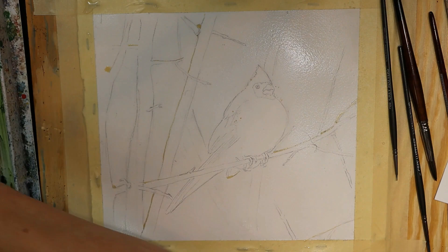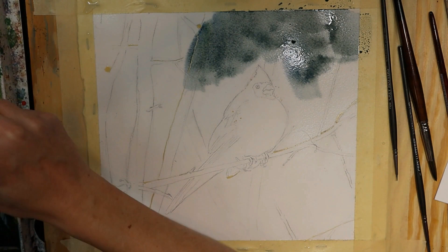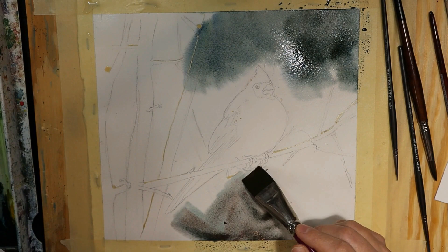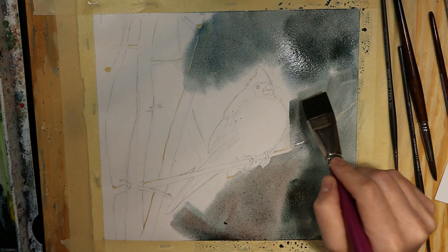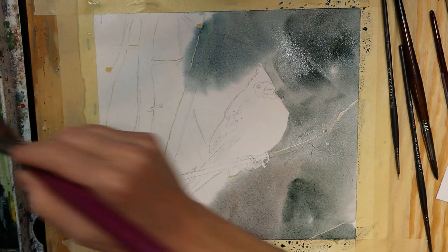When that's done you're going to start going into the background with some different shades of gray, keeping your reference close by so that you can see how those darks and lights play out on the page. I have some corners where the color is quite dark and different areas where the color is a lot lighter. I have grays, pinks, yellows, and browns on my palette and as I work I'm just going from one color to the other and letting those all mix together on the page.